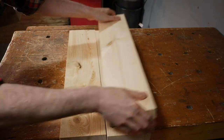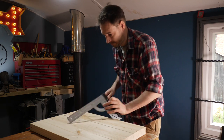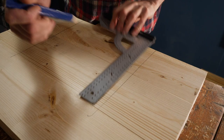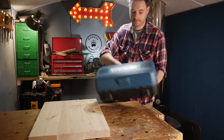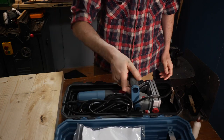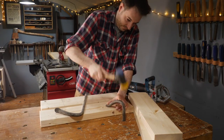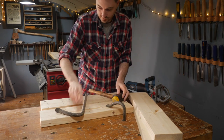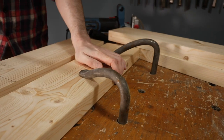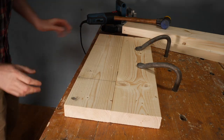I want to get 3 of these bits glued up into a panel, so I lay them out and then mark up some positions where I can put some biscuits. The biscuits aren't necessary, but as I have the machine, I'm going to use it. Just to make my life a little easier, I'm going to put a fence along this bench. I've got a spare bit of timber I'm just going to attach with a couple of bench hooks, so I can then get the bit of wood I want to put the biscuits in, butter it up against it and start cutting them.